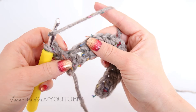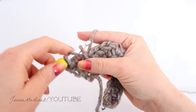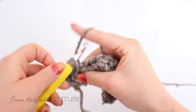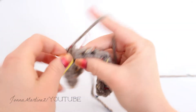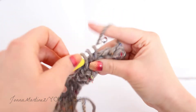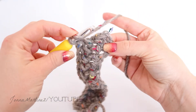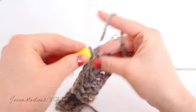Just continue this all the way across: yarn over, find that space between your stitches, insert your hook, grab up your loop — I have three loops — yarn over and pull through all three loops. Once you get to the end of the row, this turning chain creates one last space, so that's where your last stitch is going to go. Chain two and turn.